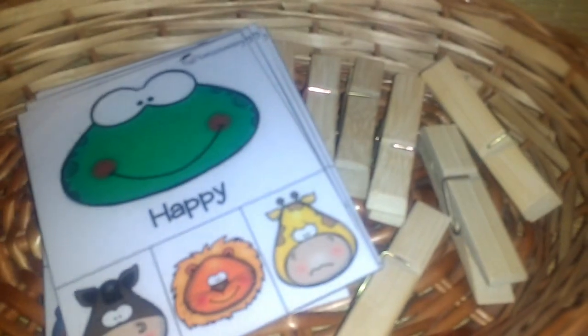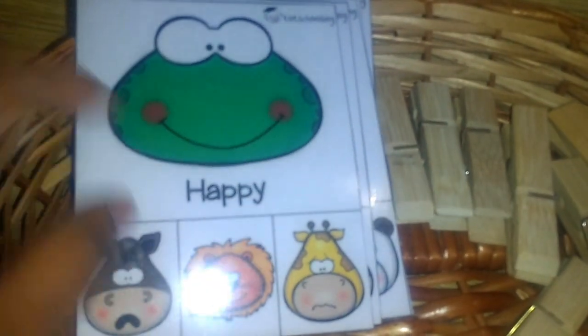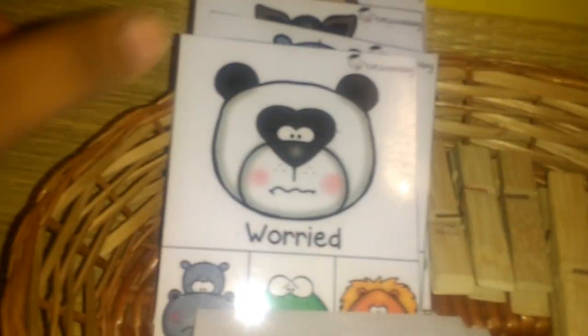Next is a favorite — a clipping emotion activity. I'm always interested in doing emotion-based activities with him. He has to look at a picture of an animal and clip the matching emotion: happy, scared, sad, worried, excited, surprised, and angry. I'll link the printables for all of these at the end of the video.